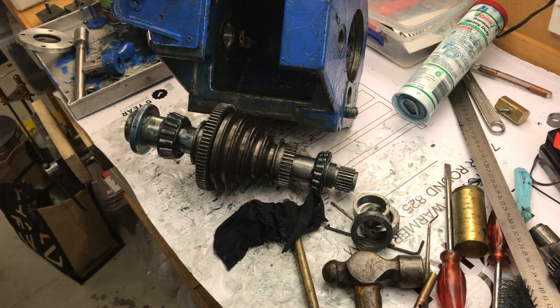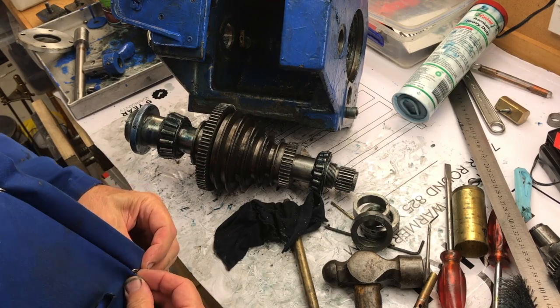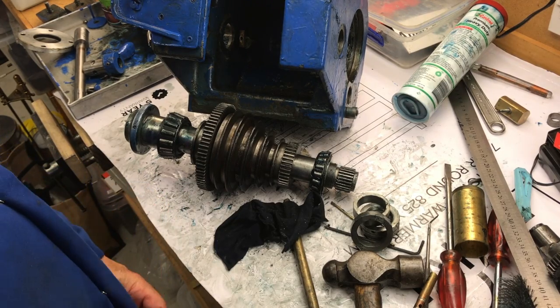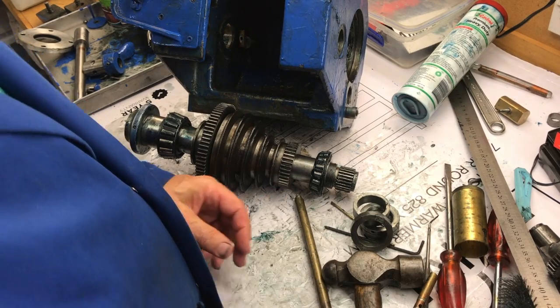I went and checked the parts list and it looks like I have got these spacers the wrong way around. I did mention it actually when I did the assembly video previously. It's very hard to tell from the parts diagram because it doesn't say which one is the biggest spacer — there are two spacers, one big and one small, but it doesn't say which is which.